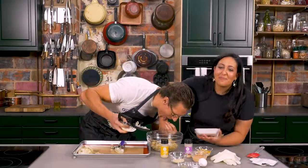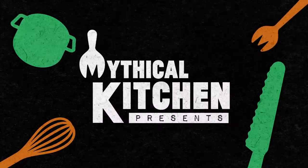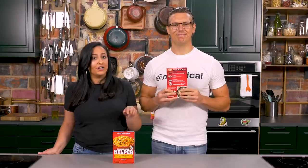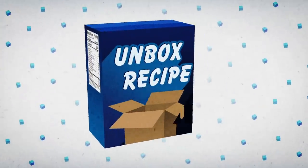Josh, stop — I'm stronger than you! Y'all know how much I love cooking out of boxes — it's a super fast way to cook a meal at home — but there are more creative ways to cook than the recipes on the back. So today Josh and I are each gonna make our own recipe using Hamburger Helper, but only one will be good enough to go on the back of the box. It's time for another episode of Unbox Recipes!